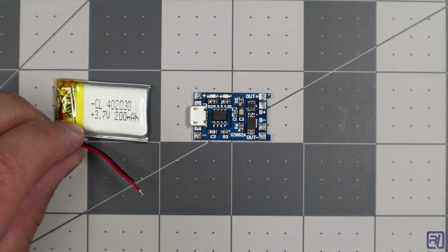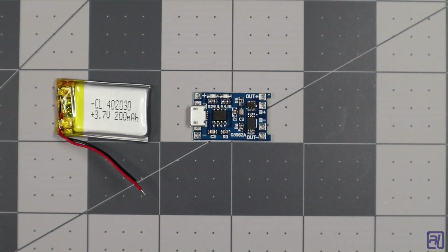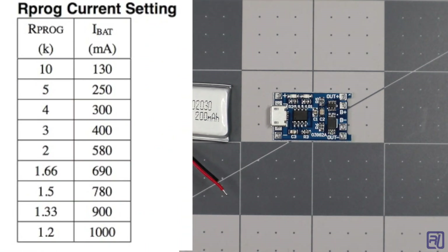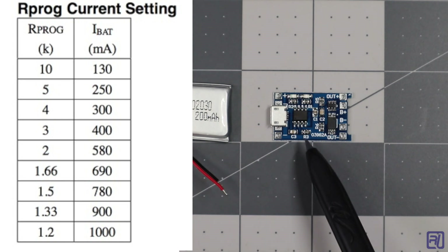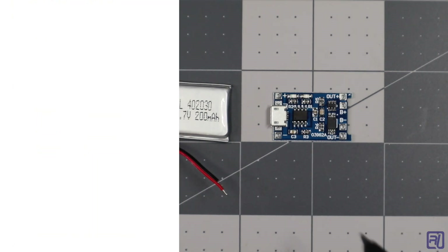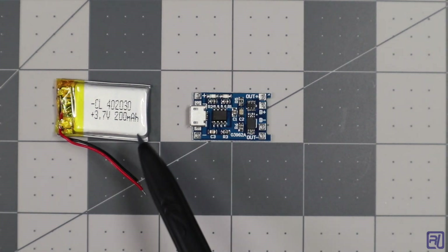Check your battery's datasheet to figure out what the maximum charging current should be. Then take a look at the TP4056 datasheet — there's a table in there with resistor values for R3 and the resulting charging current. Use that table to figure out what resistor value you need to use for your battery.